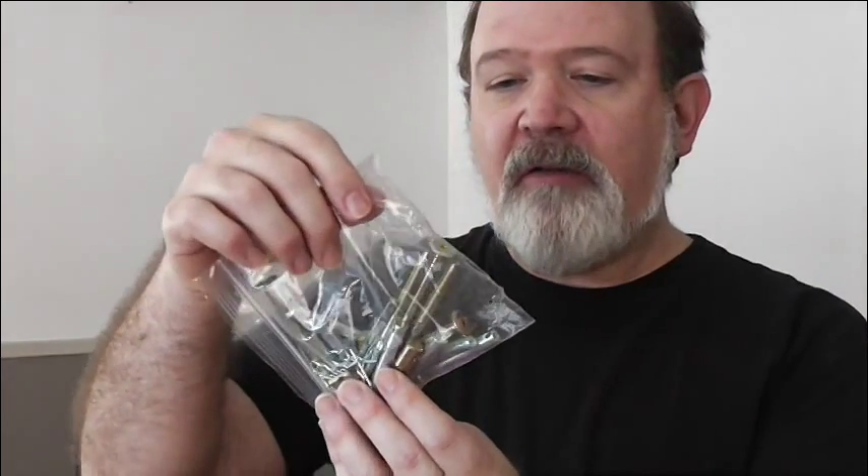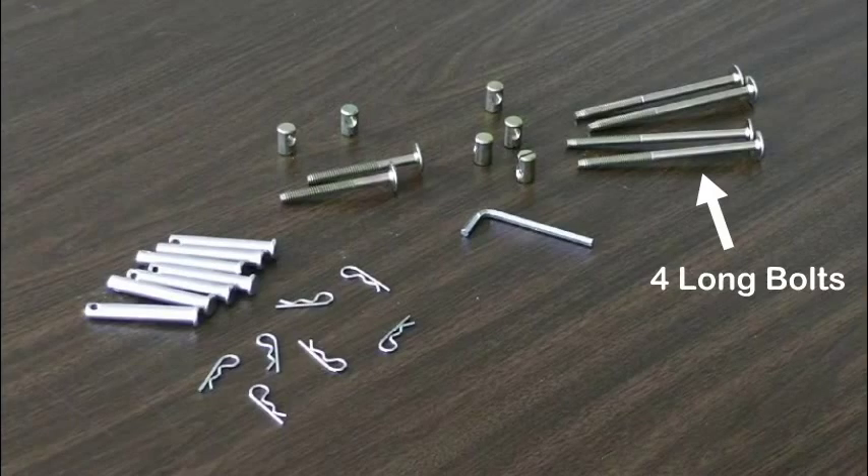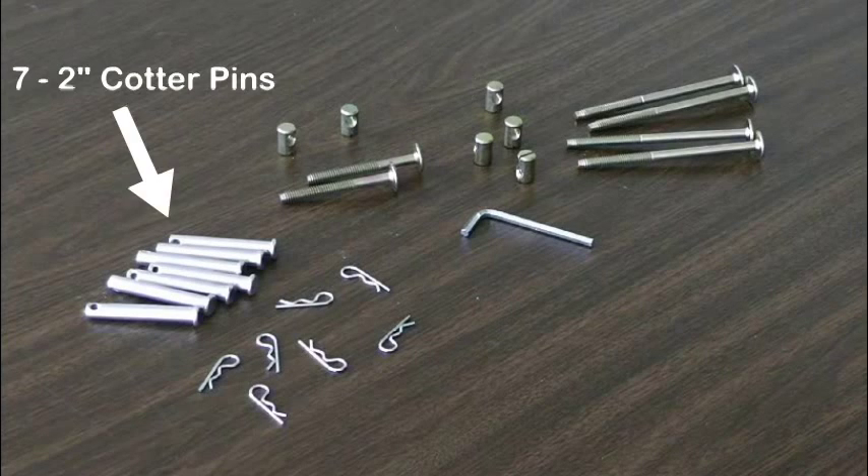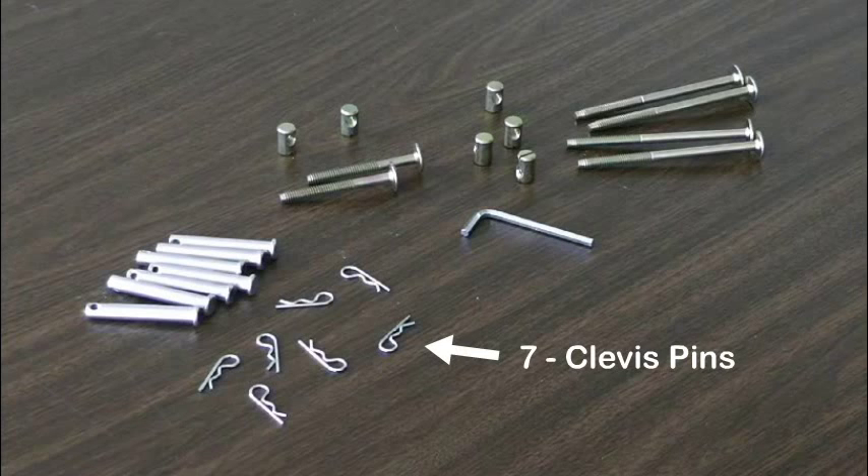Let's start with the hardware. I have a bag of hardware here, and in here we've got four long bolts, two short bolts, six barrel nuts, seven two-inch cotter pins and seven clevis pins to go with the cotter pins, and an Allen wrench.